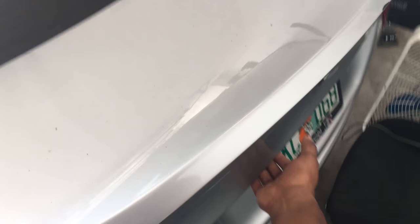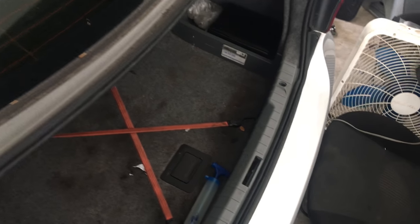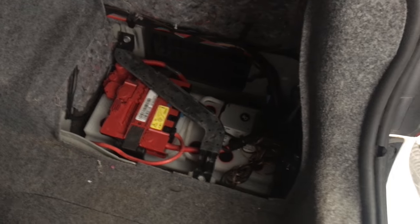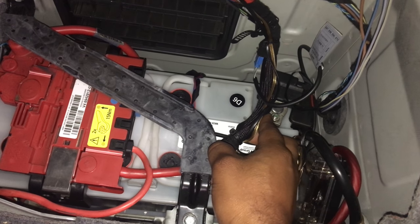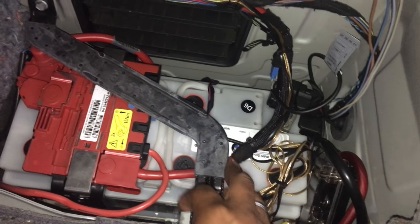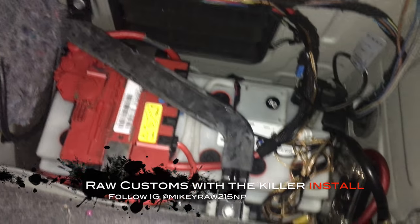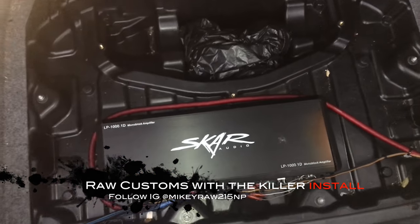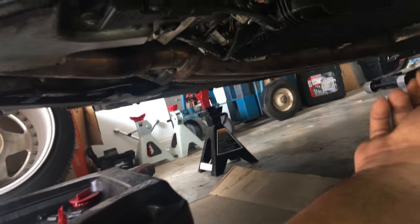Also open the trunk and make sure to leave it open. Now I'm going to go ahead and disconnect the battery, which is over here. We're going to use a 10mm socket and take this nut off and just move this negative terminal off. Don't mind mine — it has a lot of extra wires, mainly due to having an amp wired into the car.